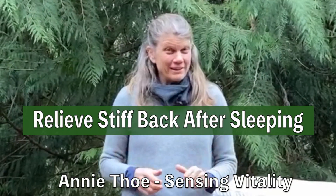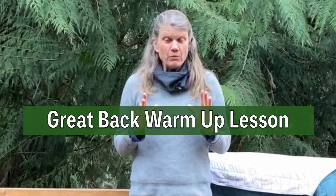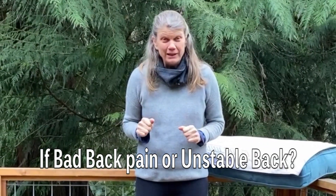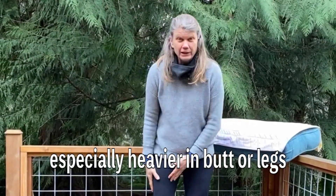If you wake up with a stiff back like I did in this video, this is a great warm-up lesson. But I want to give a word of caution: if you have really bad back pain, or your back is unstable, or you are much heavier than I am especially in your butt and your legs,